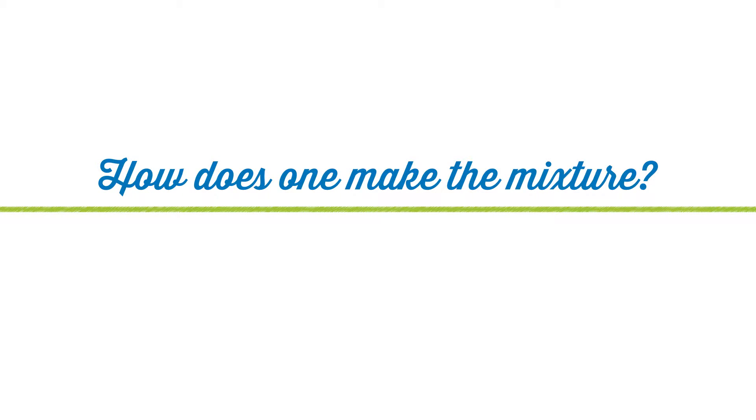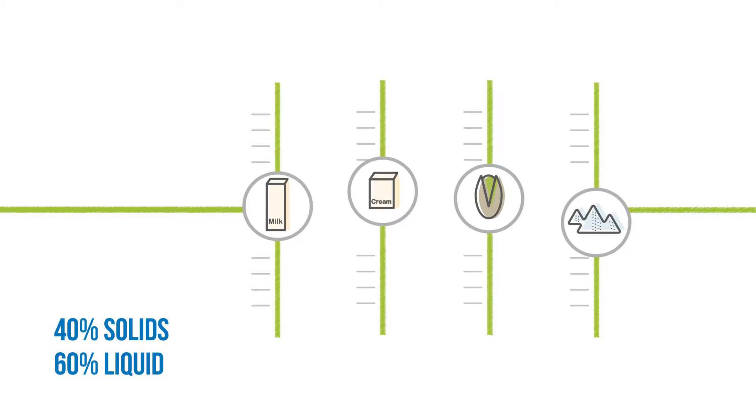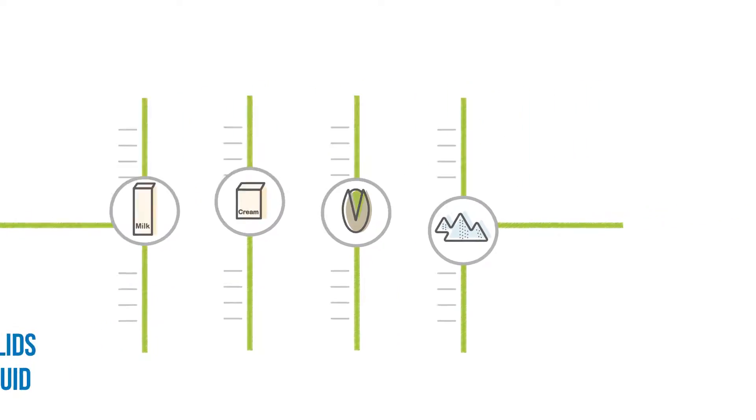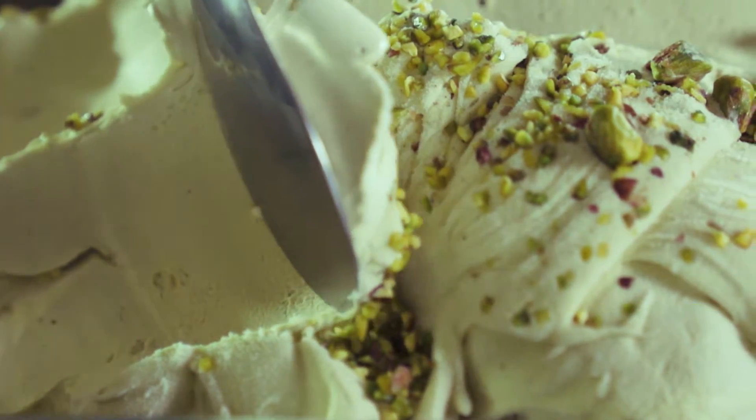To make sure we have the ideal mixture, we need to balance all the ingredients. The correct mixture will have a balance between liquid and solid contents. Only in this way can you make true artisan gelato — smooth, creamy and delicious.